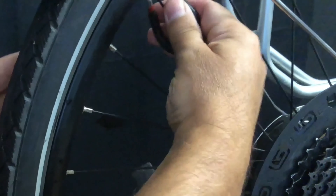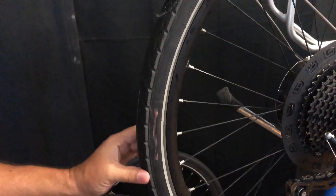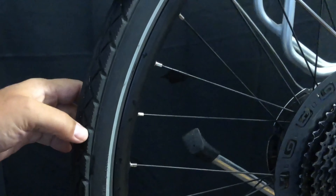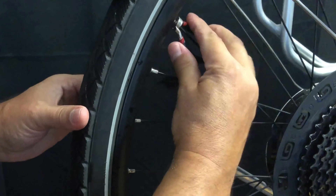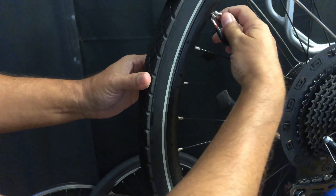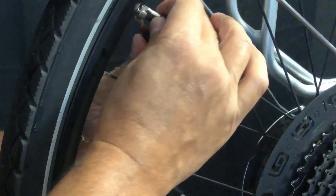One thing I noticed on the front wheel is the rotor is rubbing on the pads. I'm going to use my truing fork to try to fix it because I don't have a replacement rotor — it's a center lock hub and I only have six-bolt rotors — so I have to make do with what I've got. It seems to have done the job.